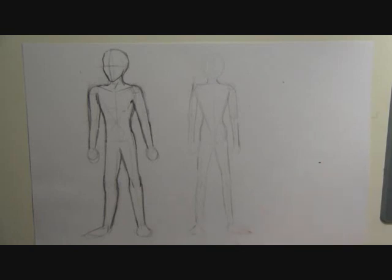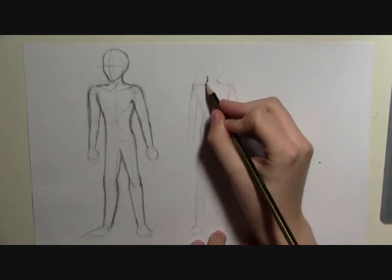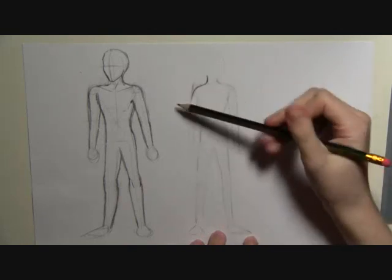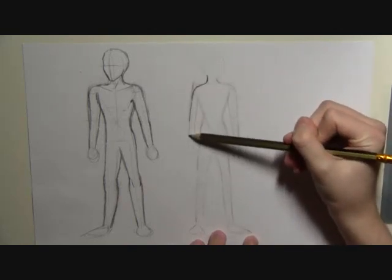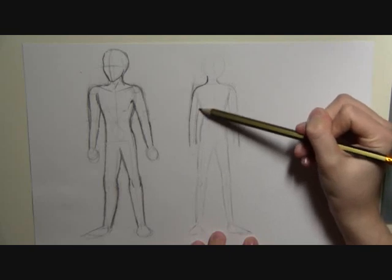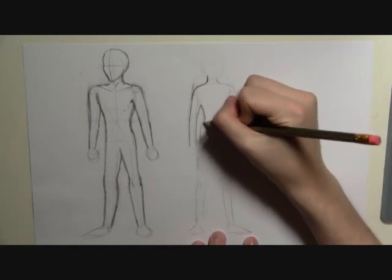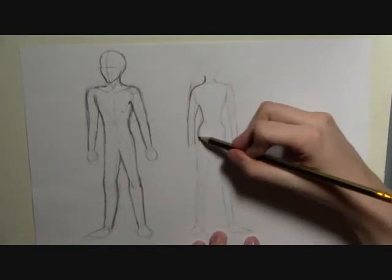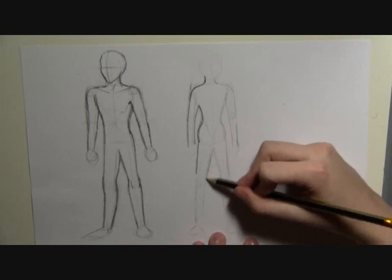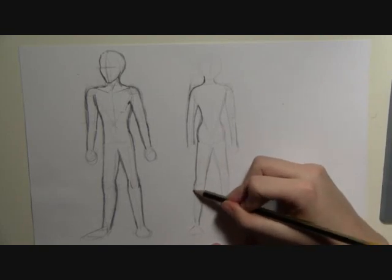When you're drawing the female, you want to use more curves to show off the character. So curve in with the neck, then slope down and round for the shoulder blade, down to the arm, down to the elbow, and then down to the wrist. Then straight back up and then curve in, then out round that circle that you drew. And then down to the thighs, then the bottom of the legs — go in a little bit where the knee is.